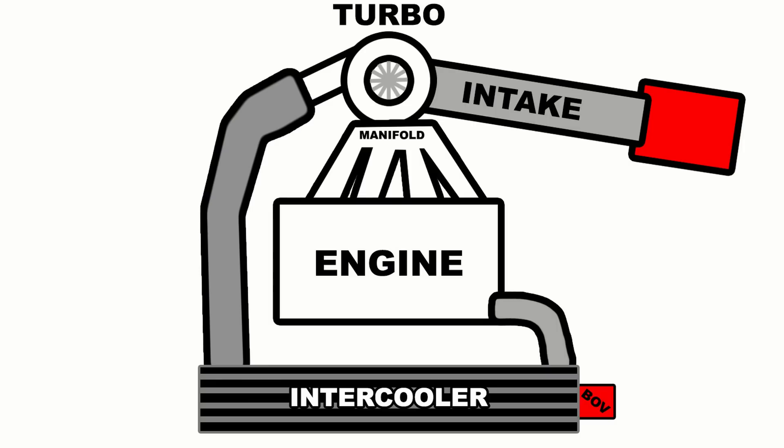The idea of a blow-off valve or bypass valve is to solve this problem by giving all that excess pressure somewhere to go once the throttle body closes. This works by using a vacuum port on the valve which measures relative manifold pressure at all times.